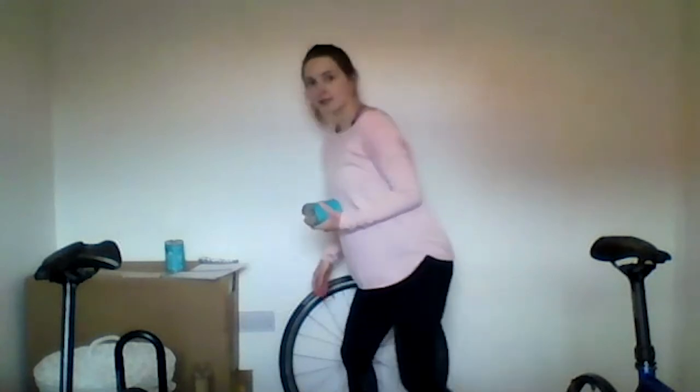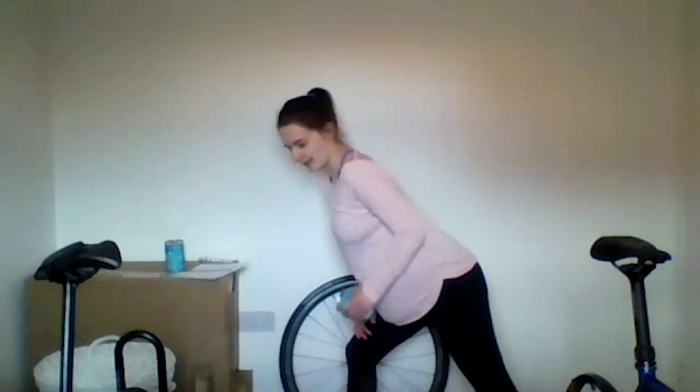Next up we're going to do a single arm row. Front leg bent, back leg straight, rest your hand on that front leg. If you want, you can put your knee on the chair, hand on the chair, bringing yourself down into position. Back neutral — we don't want to be slouching. This arm straight down, then comes up and back, keeping the elbow in. We're going to go for another 45 seconds here. As you pull up, try to open out the chest — you don't want your shoulder to be collapsing in.